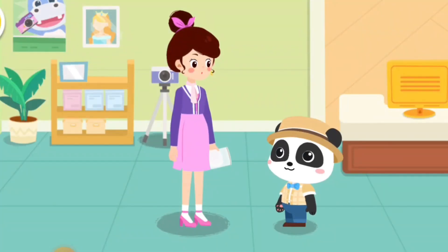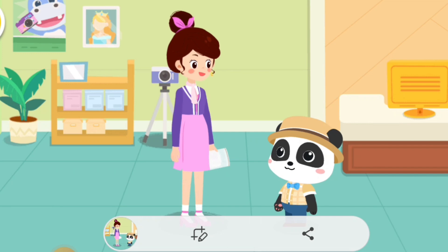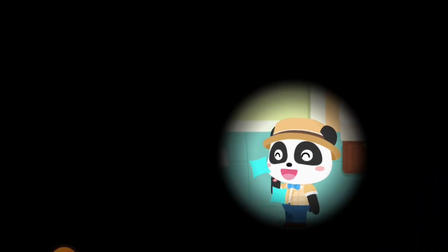Thank you, Photographer Kiki. I love the photos taken by you. Thank you, Photographer Kiki. See you next time.